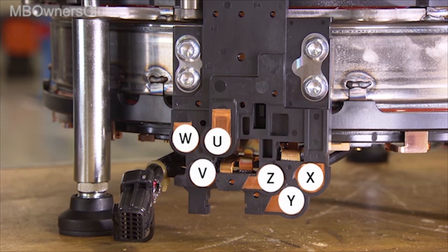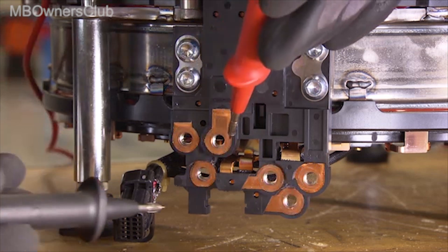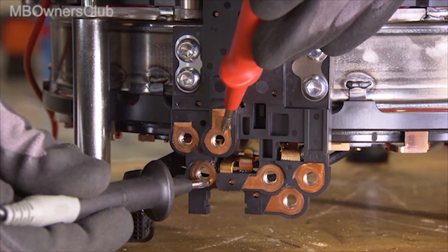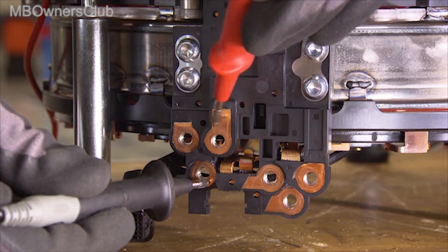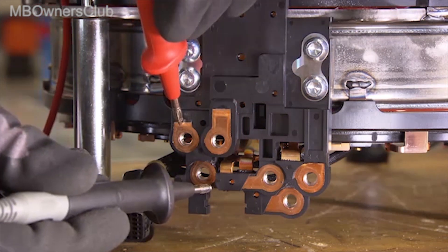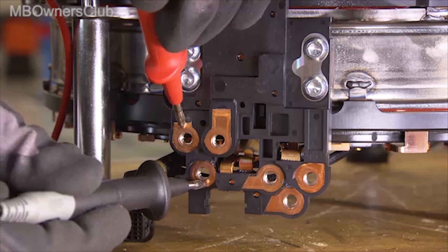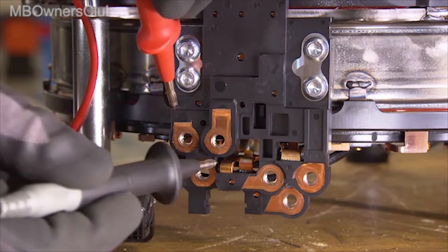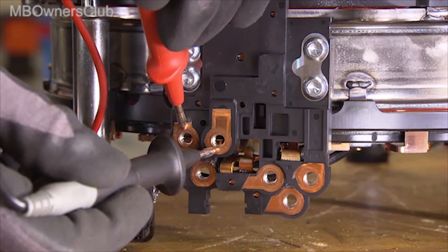Then use a multimeter to measure the phase resistance of the coils. Check the phases U and V, V and W, as well as W and U one after the other. Also check the phases X and Y, Y and Z, as well as Z and X. Refer to the VIS document for the set points.